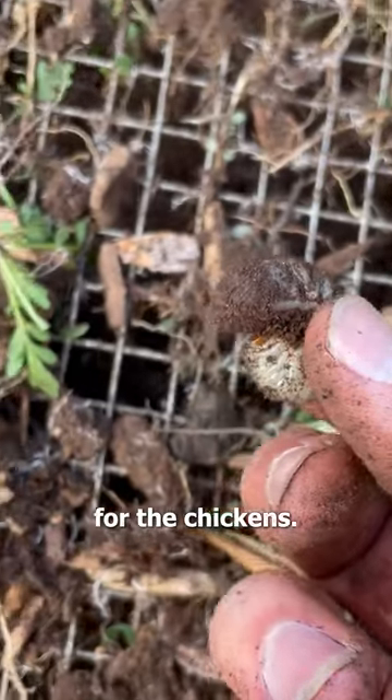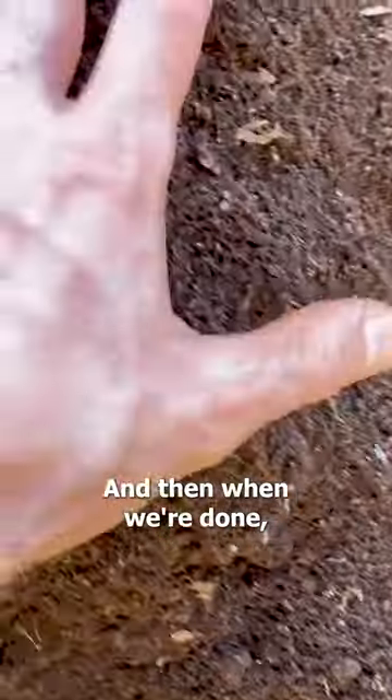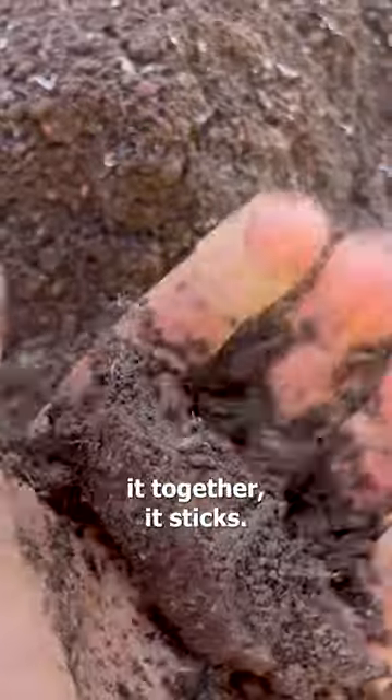Oh, there's a grub for the chickens. And then when we're done, we'll get this perfect soil. You can see — squeeze it together, it sticks. It's perfect.